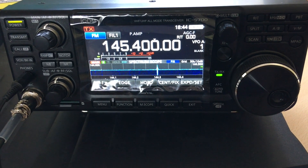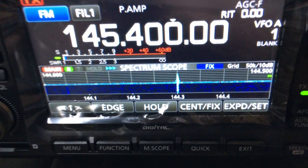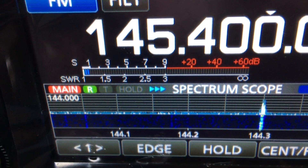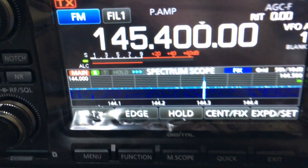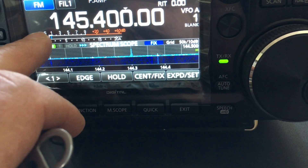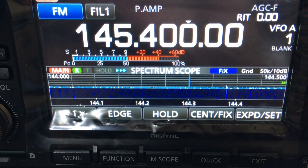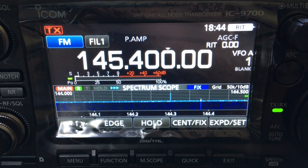Here we are in the shack. Let's have a quick look at the SWR on the antenna. Oh, look at that — virtually nothing. Just put it to power — so that's the forward power. The SWR's good.